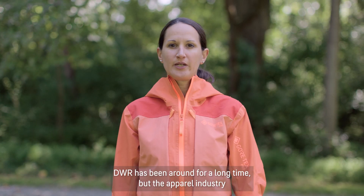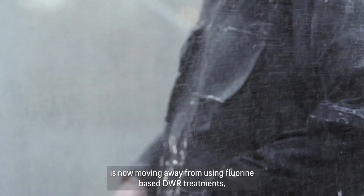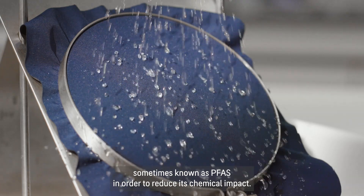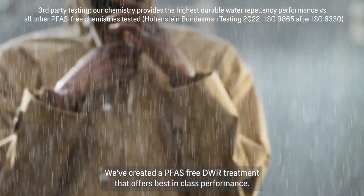DWR has been around for a long time, but the apparel industry is now moving away from using fluorine-based DWR treatments, sometimes known as PFAS, in order to reduce its chemical impact. We've created a PFAS-free DWR treatment that offers best-in-class performance.